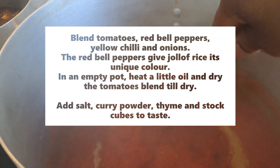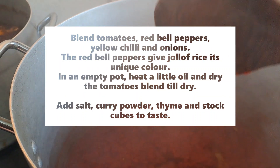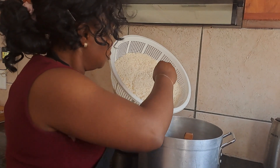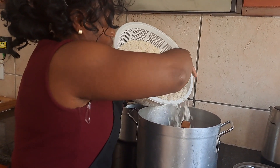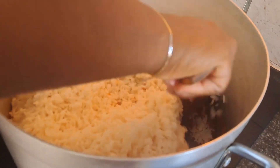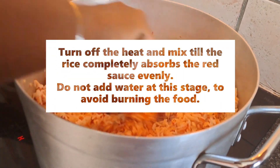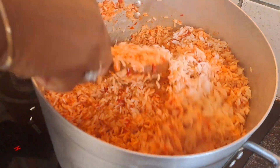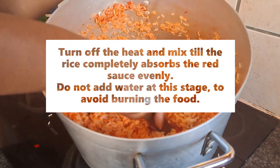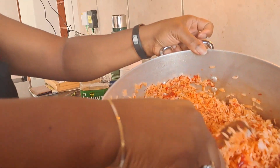This is blended tomatoes and red bell peppers that gives jollof rice the unique red color. I'm turning it without any liquid — if you turn it with liquid, it burns. I just dried the tomatoes and red bell pepper first.